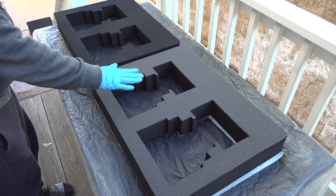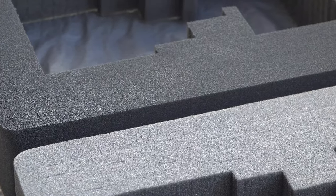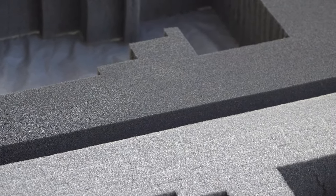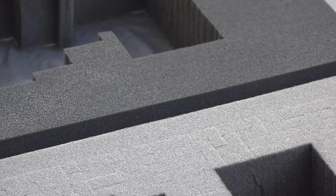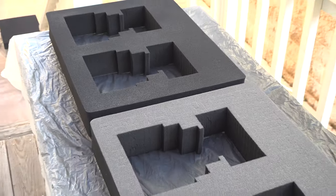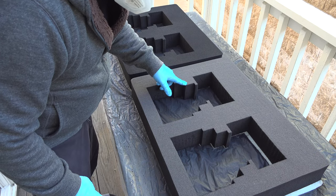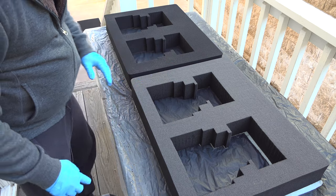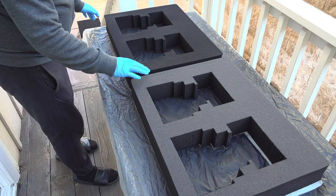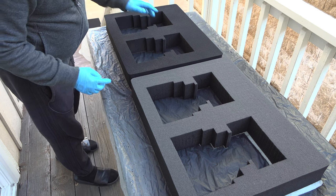I'm going to flip this over — you can see right away the difference between the coated and uncoated sides. You can see this can still split apart, so we want to make sure we get the bottom side as well. This side doesn't split anymore, but I don't want to pull it too much because it's still curing.